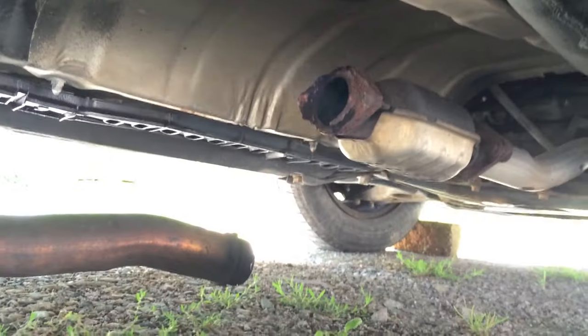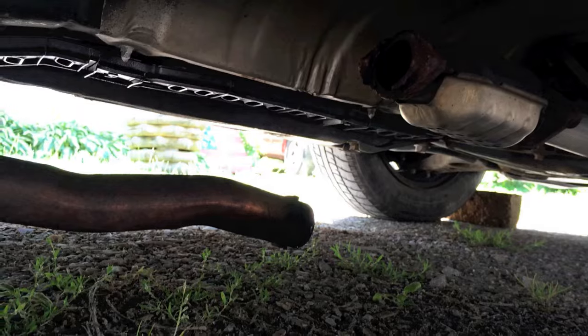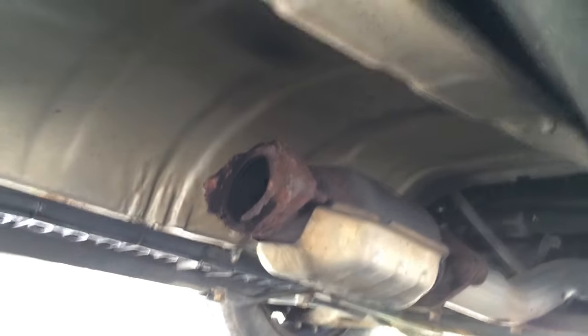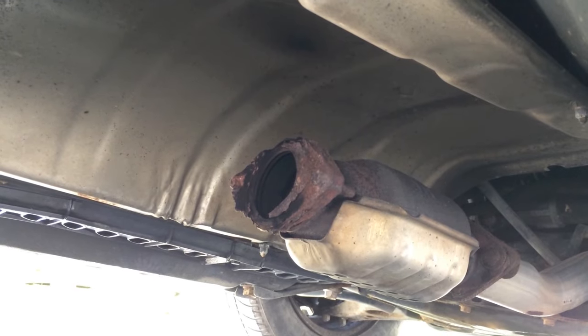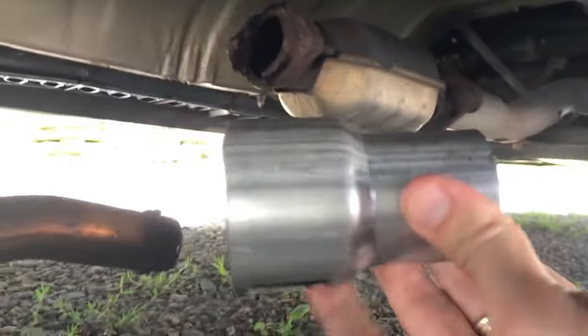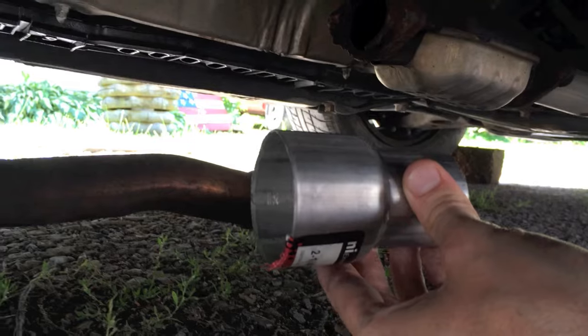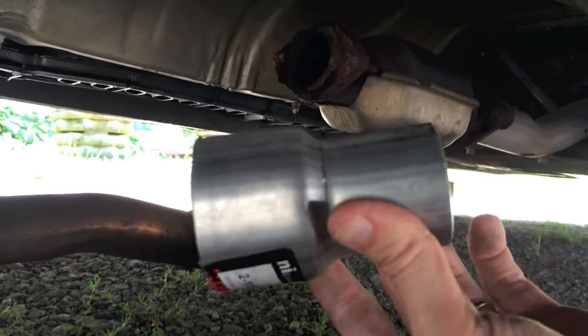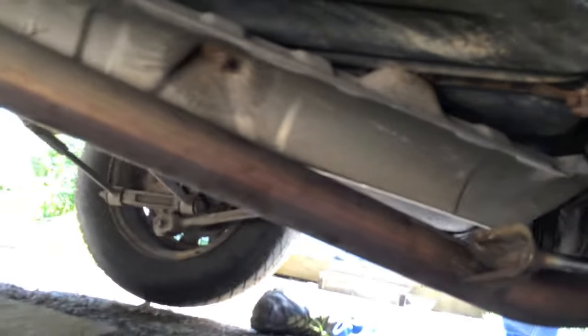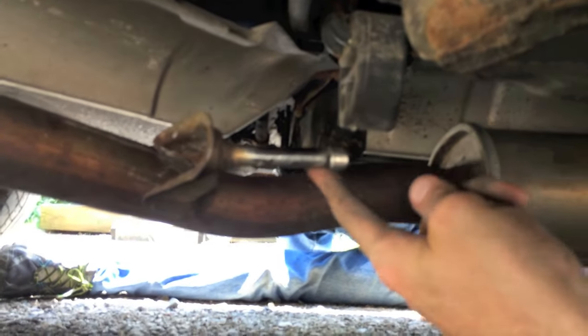Down below you can see the portion of the exhaust pipe and the flange part that connects — it's just rusted through where it goes into the converter. So we put the larger two and one-quarter part on that pipe, and the 1 and 7/8 part fits just perfectly into that converter, and then we'll use those clamps.